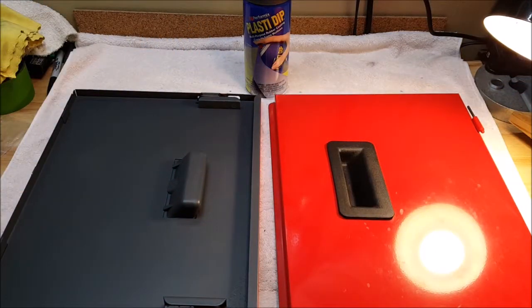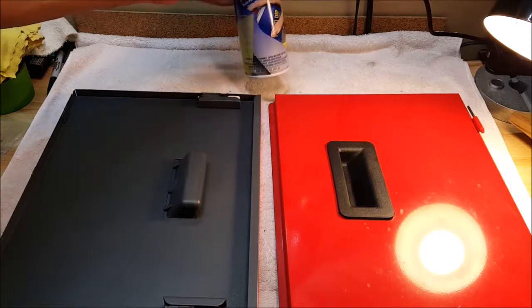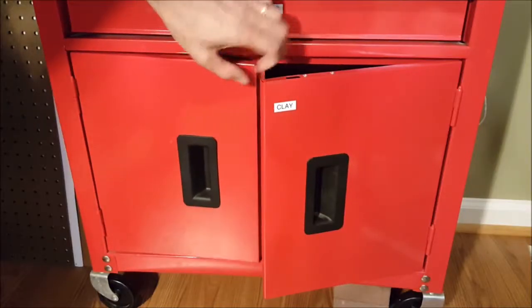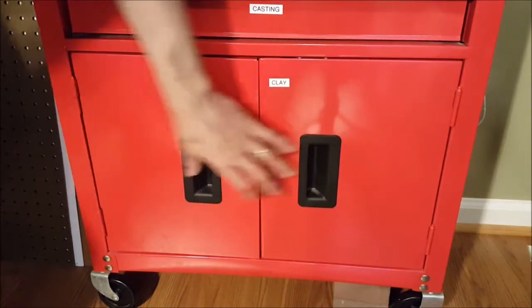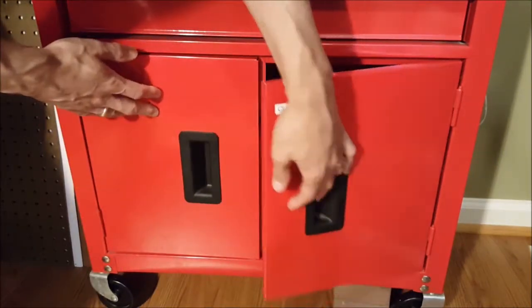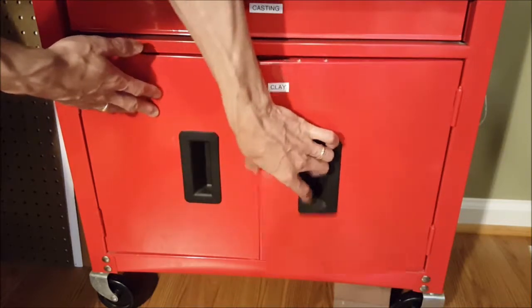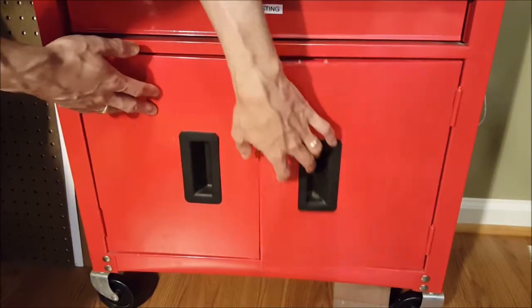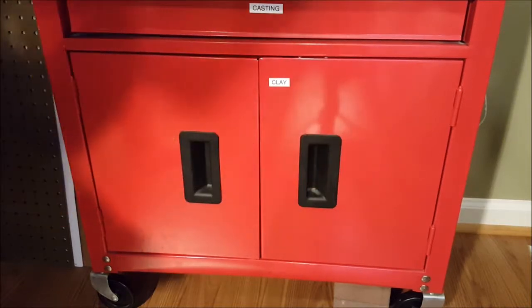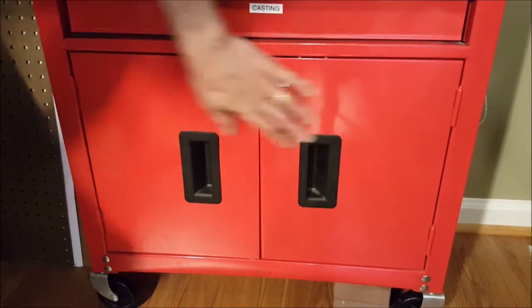Now, is it worth the cost? Because this isn't exactly cheap. I didn't get a sample of what this sounded like before the Plasti-Dip, but I can tell that it has a much more solid thud when it closes, instead of the rattling metallic noise it had before. So this might actually work.